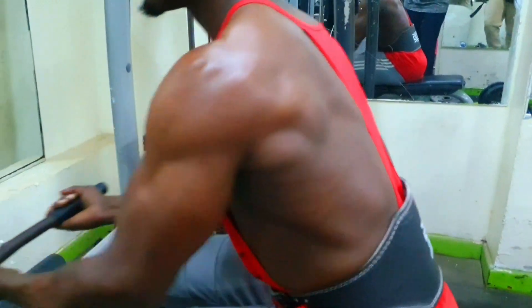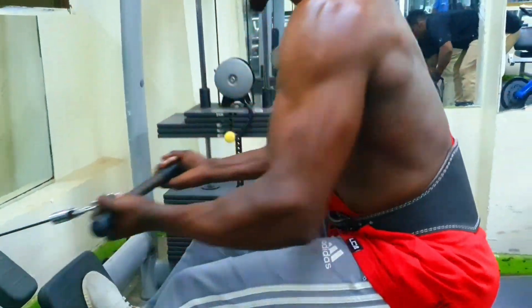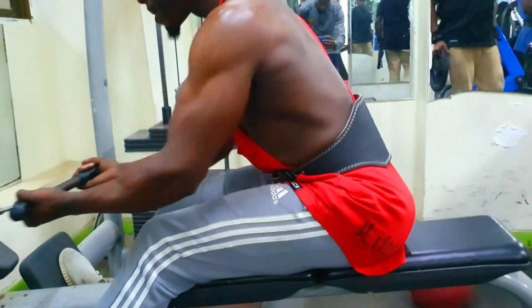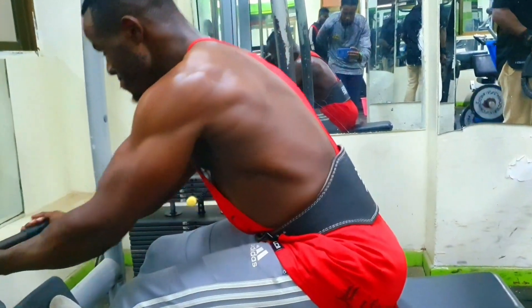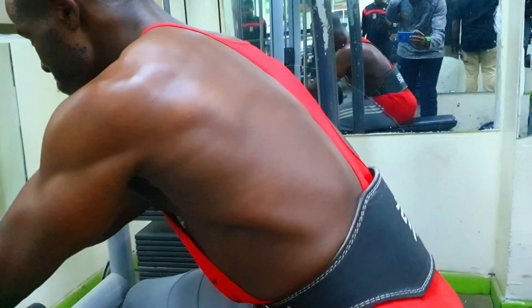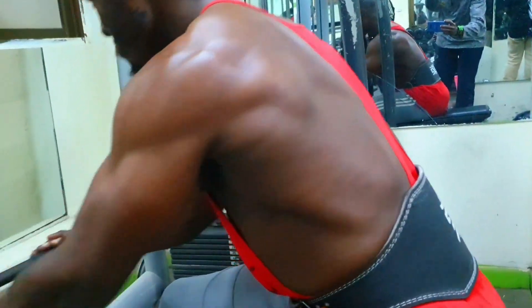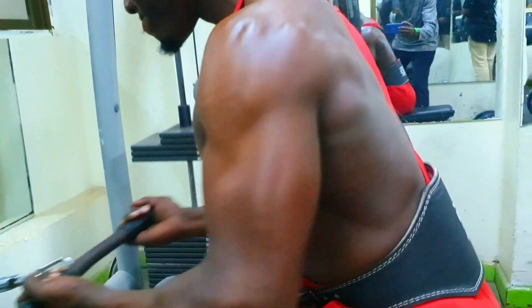The seated cable row is a versatile exercise that can be programmed into various workouts. Additionally, you can use different cable attachments to change your grip position and train your back from multiple angles to ensure overall growth.